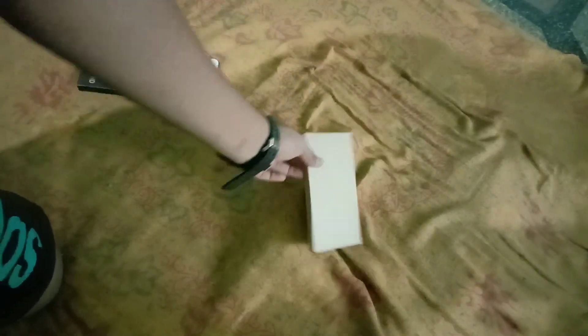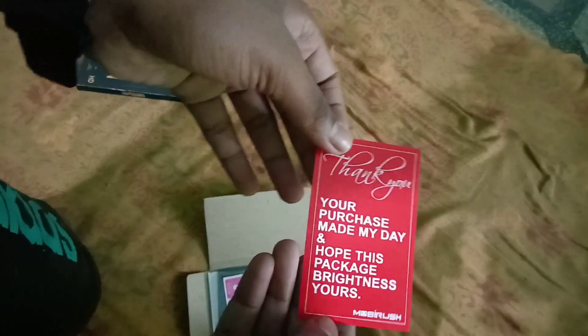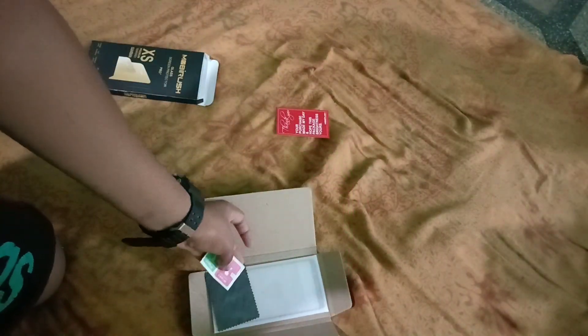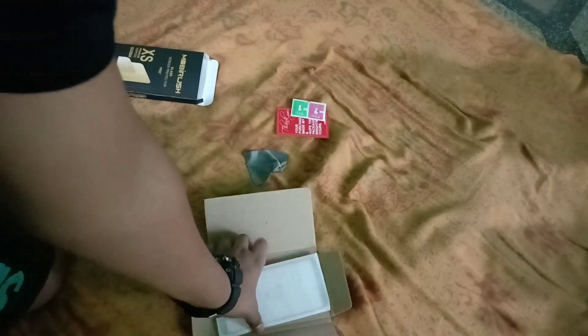What is this — there's so much in this box. It's a nice one, it's a tiny slip. 'Your package made my day, and hope this package brightens yours.' And there's a wet wipe, microfiber cloth, and on the edge to edge gorilla glass.